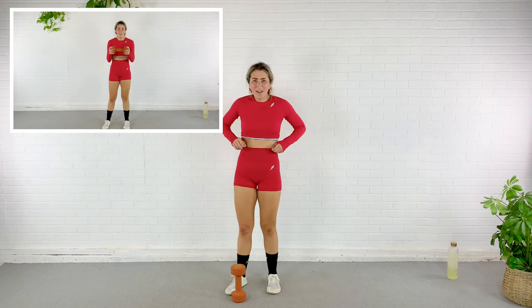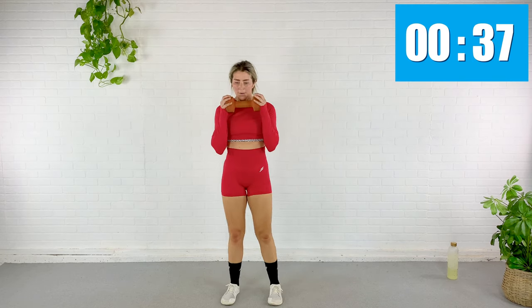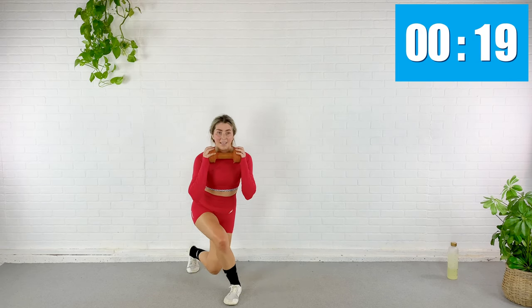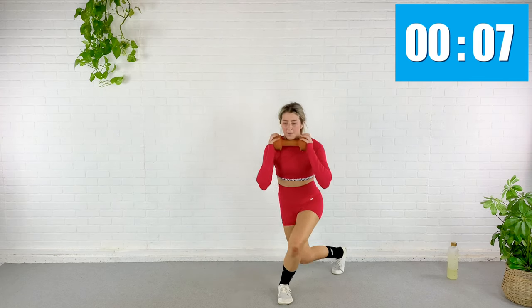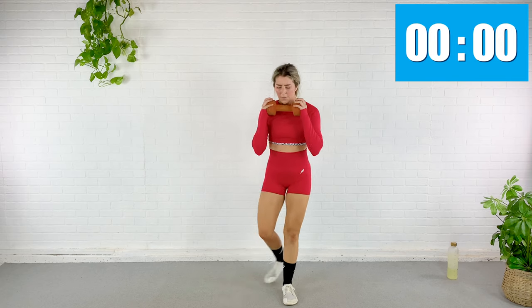Curtsy curl — obviously I'm delirious. Slow and controlled here. Let your breathing slow. Thirty more seconds — our entire last circuit is down on the ground. There is a bear involved. Almost done, my friends.